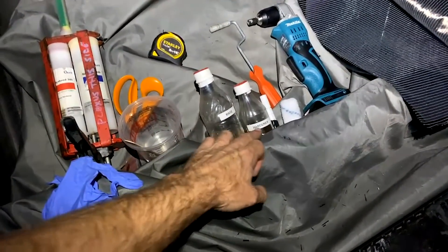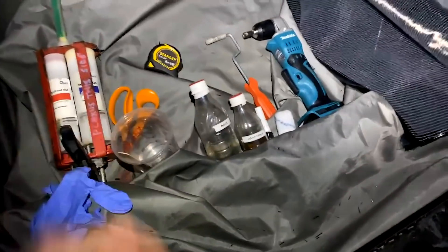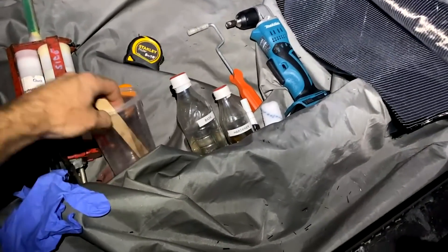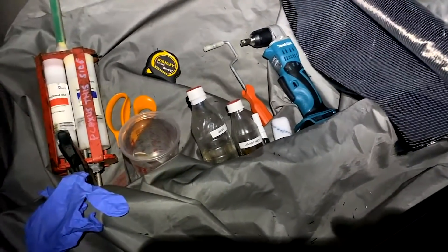We've got base resin and the hardener. You put that in the pot and mix it up. You haven't got very long, because it's so warm here, before it does something called exotherm — it basically reacts together, that's how it goes hard. And when it's in a big lump in a pot, it can actually start a fire.